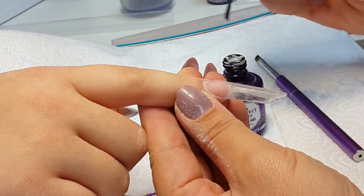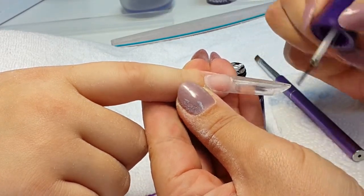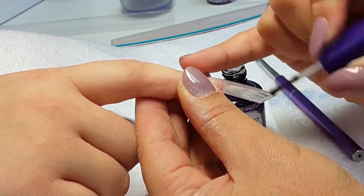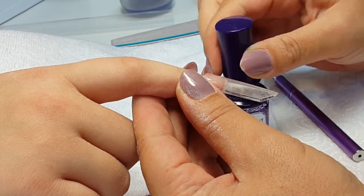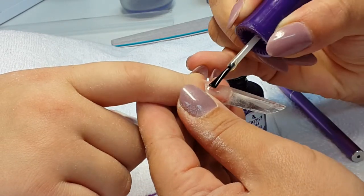We finish the filing, we got the nice shape, we buff them, and after we will put a bond gel — it's a base coat for gel polishes to make sure the color will not chip from acrylic nails. That's why we put the bond gel on the nail. After we put the black gel on top and cure for two minutes.